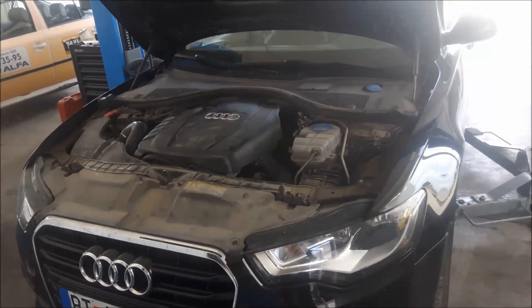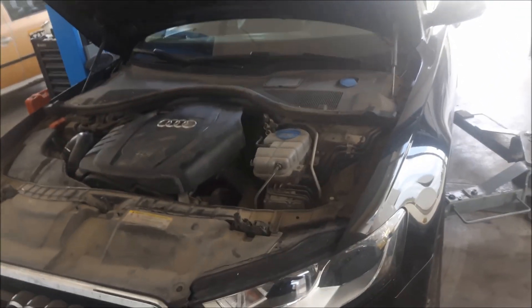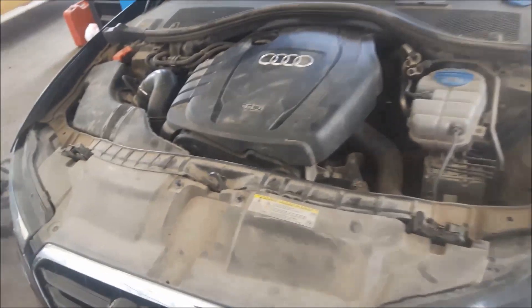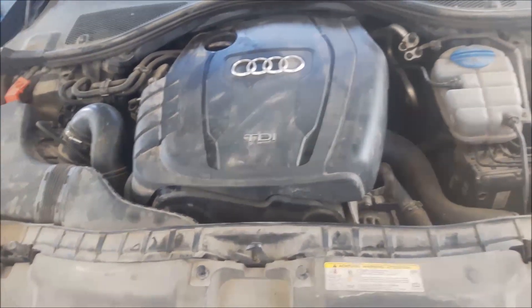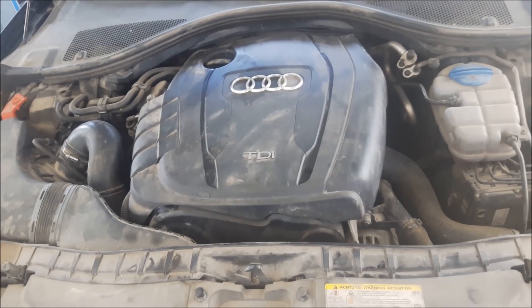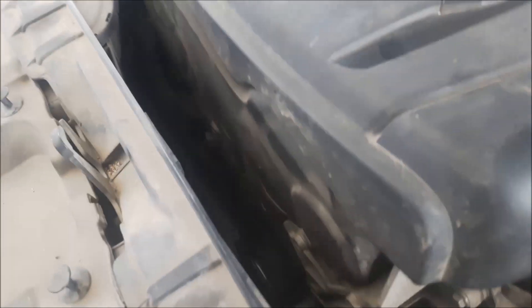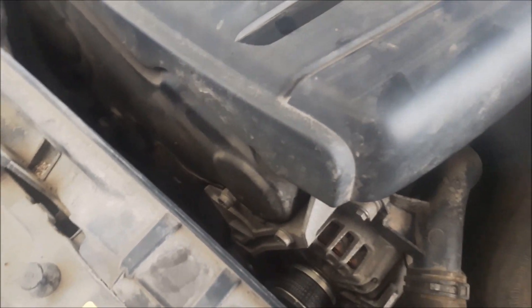Hi! Today we have an Audi A6 2L diesel engine. I'm going to show you how to change the timing belt, and I'm going to try changing it without removing the entire front end. I think there is a lot of space and I think I can finish the job without removing everything.